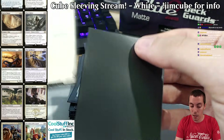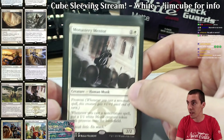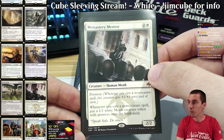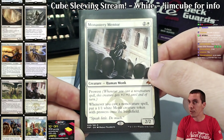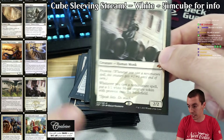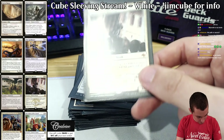Monastery Mentor — not only a good card just in general, but extra good because of the prowess theme in white. You take Mentor, and even if you don't draw Mentor you still have other prowess cards in the deck. It's also a fine control finisher. Really good card.